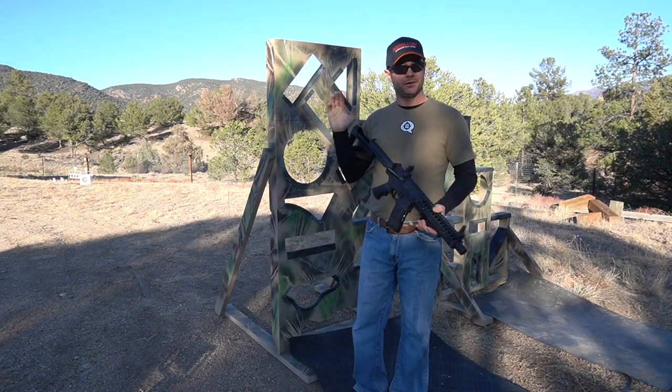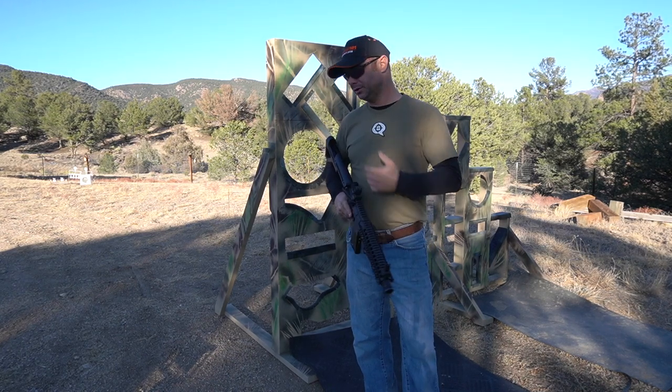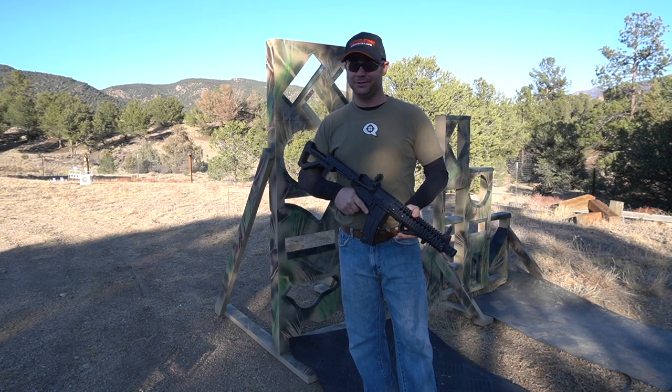So that's what training looks like with the barricades. I'm planning on having a few more videos going over different ways to use these barricades, but I hope you enjoyed this video. As always, thanks for watching, and happy shooting.